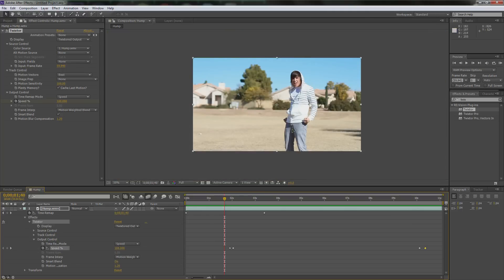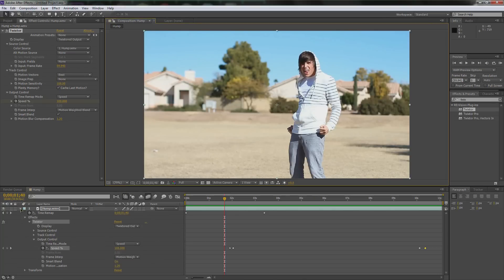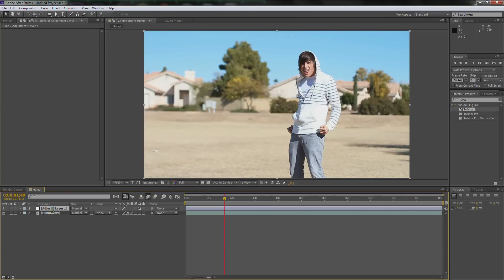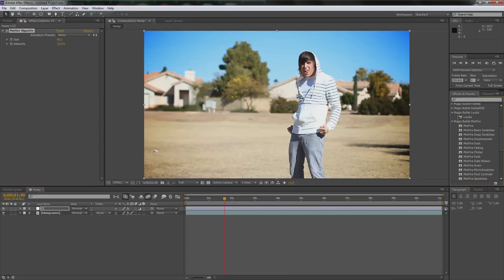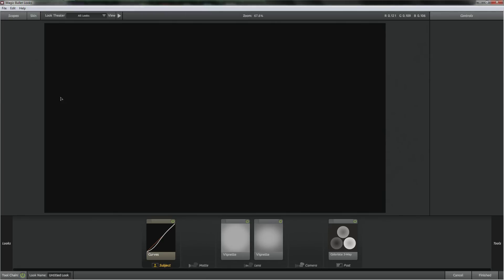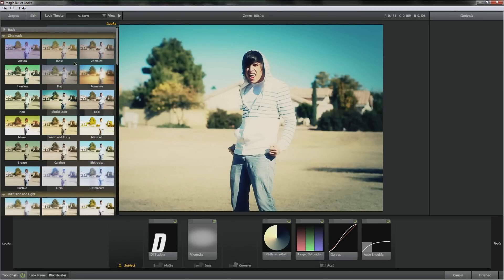We can move on to the last step — adding color and such. Let's go to fit so we can see everything, close the menu, then right-click and go New > Adjustment Layer. Hit enter and call it CC. Go over here, hit the X, and we're going to find — since we have the Magic Bullet Studio stuff, I'm going to use it. So Misfire Vignette — I always use this on my stuff because it looks amazing. Then we'll do Looks.